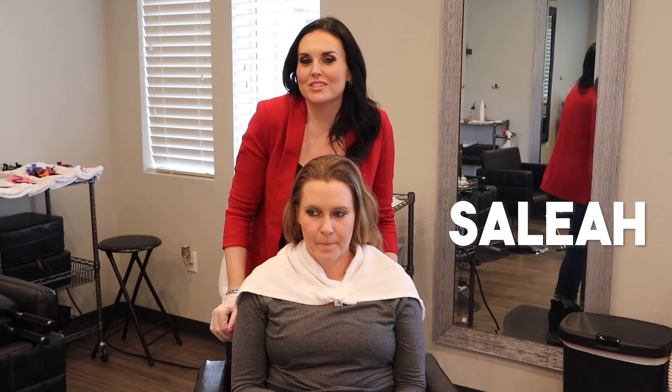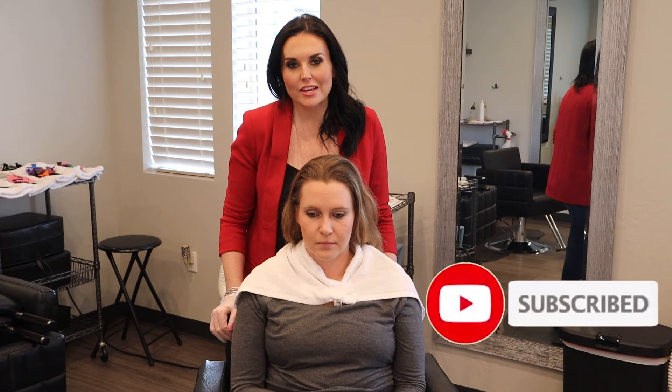Hey everyone, it's Leah the Lice Lady here. Don't forget to subscribe, comment, and like. So today we're going to do how to comb out — combing techniques. Let's get started.